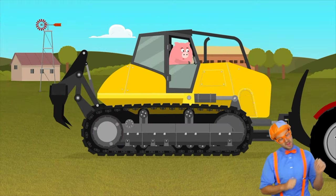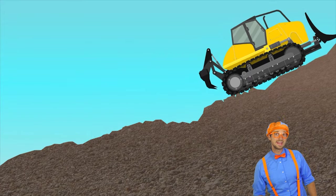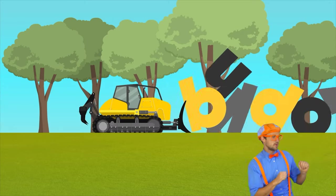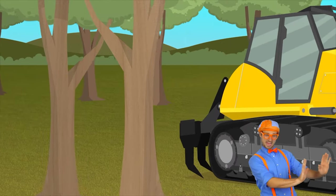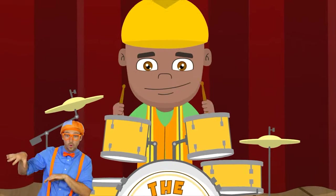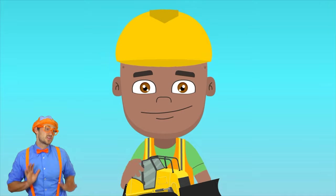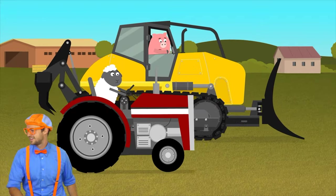Bulldozer! And they can move through some rough terrain. They can move all kinds of things. Bulldozer, clearing the land. Bulldozer, pushing rubble and sand. Bulldozer, constructing the roads. Move over, it's about to roll. Bulldozer, clearing the land. Bulldozer, pushing rubble and sand. Bulldozer, constructing the roads. Move over, it's about to roll.